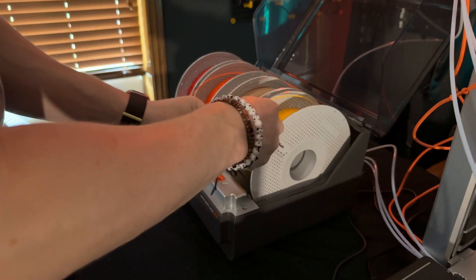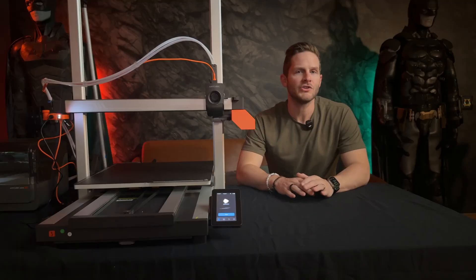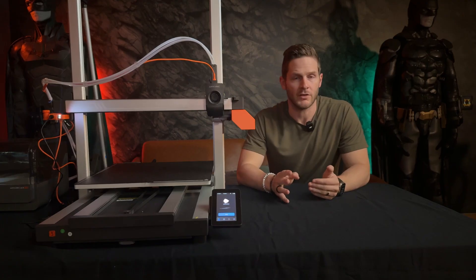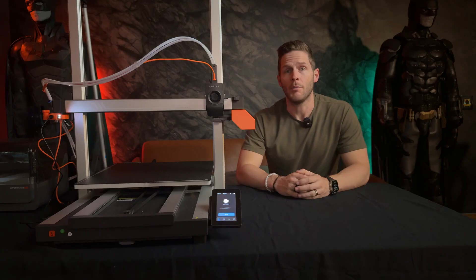Of all the multi-color systems out there, Anycubic is eager to position themselves as the one to beat. Their unit features a built-in dryer and heater, which unlike similar models on the market — even the newest AMS2 Pro — these features can be active while printing.